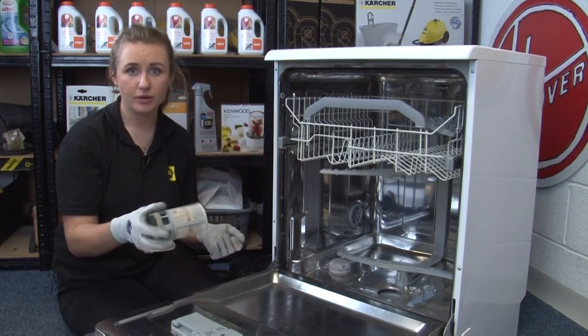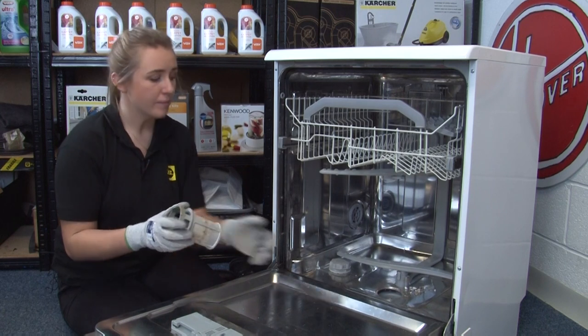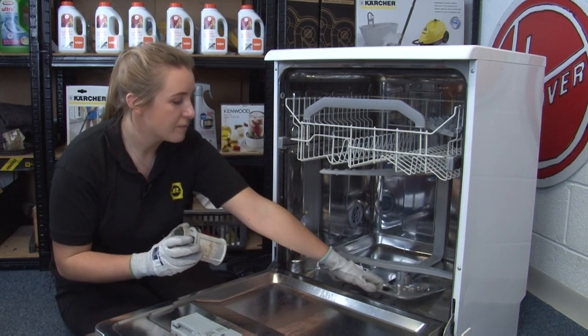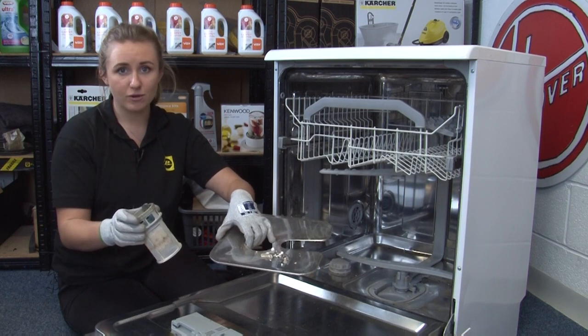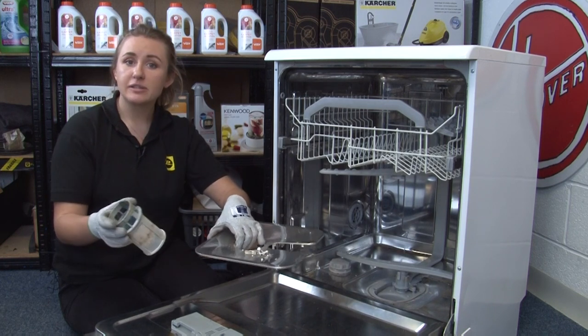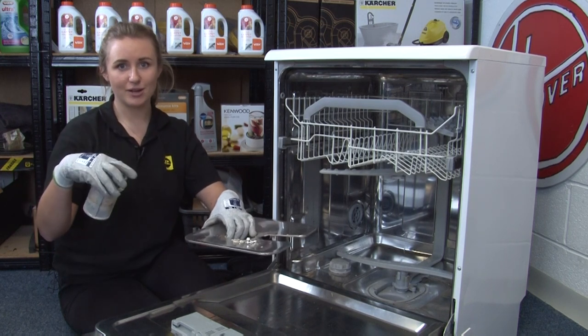Even if you haven't had a problem with broken glass or crockery, your filter should still be rinsed out every month to protect the pump from debris, and it'll also help avoid bad smells in your machine. Damaged filters should also be replaced, and we'll link the area on our website where you can find these in the description down below.